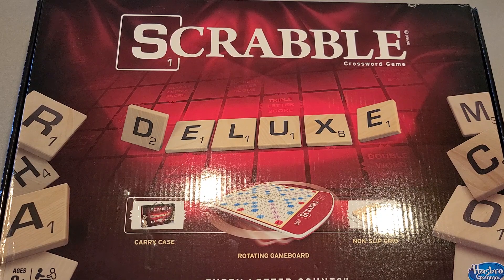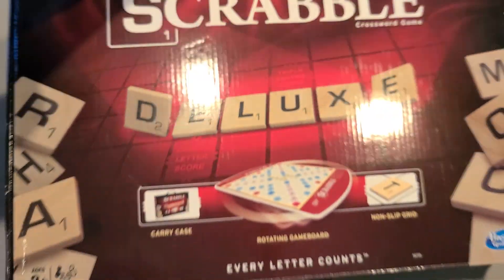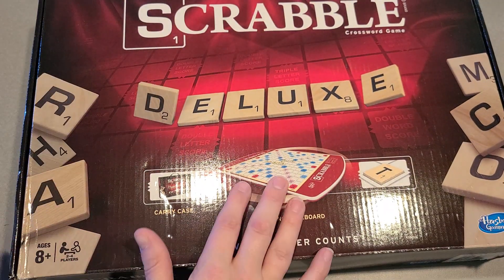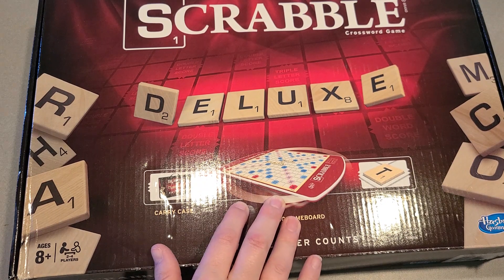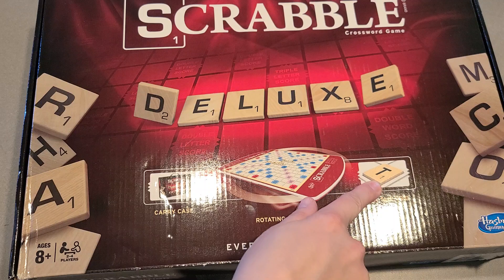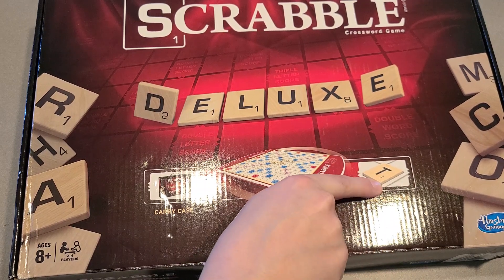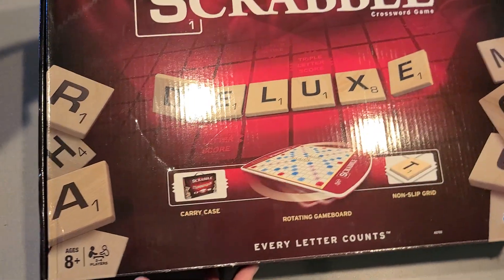This is the Scrabble Deluxe Edition game. It has this carrying case, where you can carry it from, and then it has the rotating game, which I like, so you don't have to pick up and turn every time it's someone's turn. The tiles actually sit down in the game, so it has that non-slip grid in there.